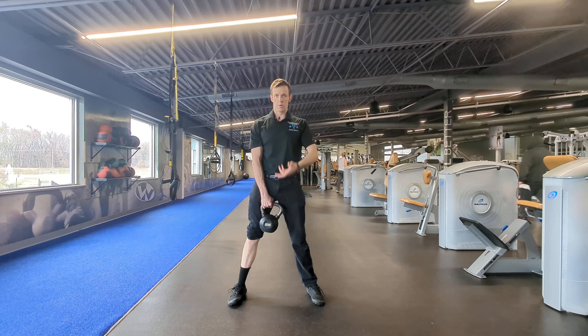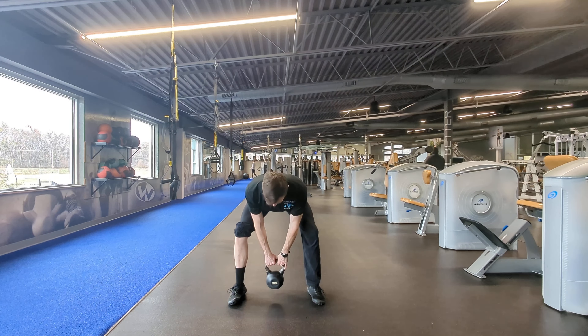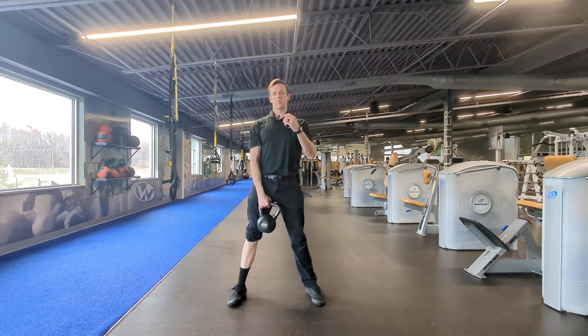You would reset this at the top of every rep: exhale, inhale, brace, rotate out, drive back, stand up, exhale, and reset that brace and that hip rotation to maximize glute max activation.